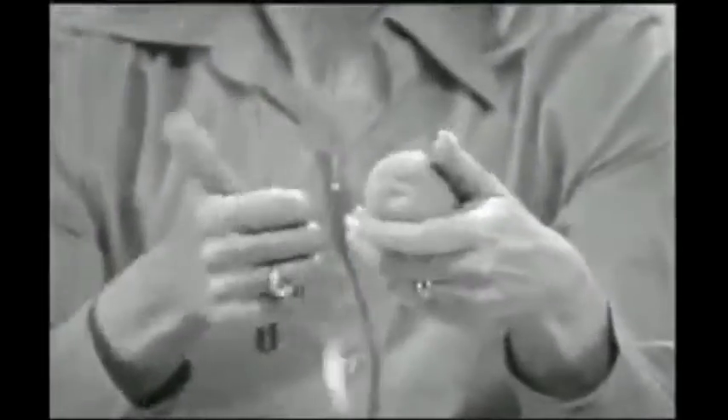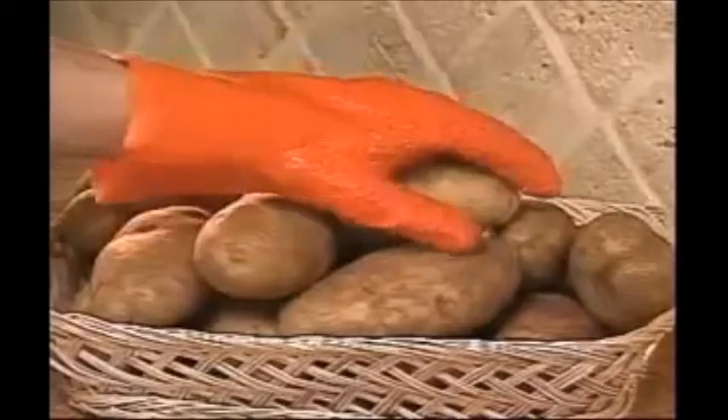Are you tired of peeling potatoes? Stop! Get some help. Handy Peel — the quick and easy way to peel.